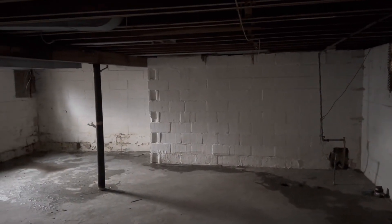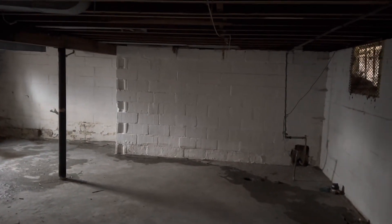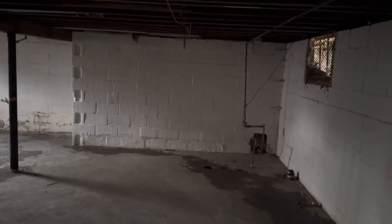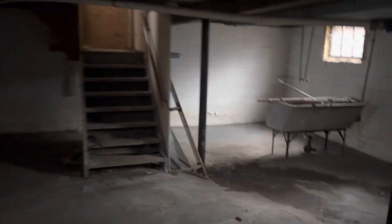I'm glad it's not a Michigan basement — the other house that we have is a Michigan basement and I can't stand them. They're so tiny and cramped, and also kind of ugly. They're just practical — that's what they dug up back in the day.